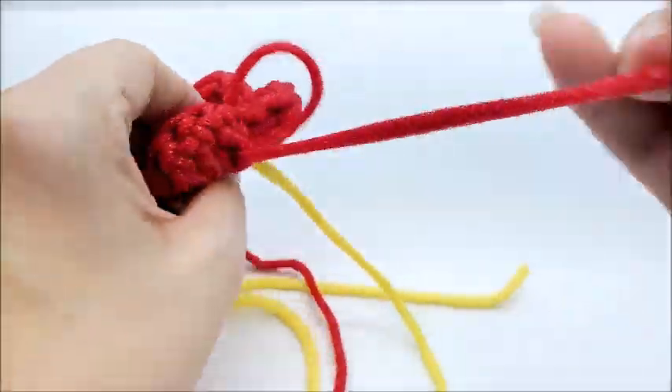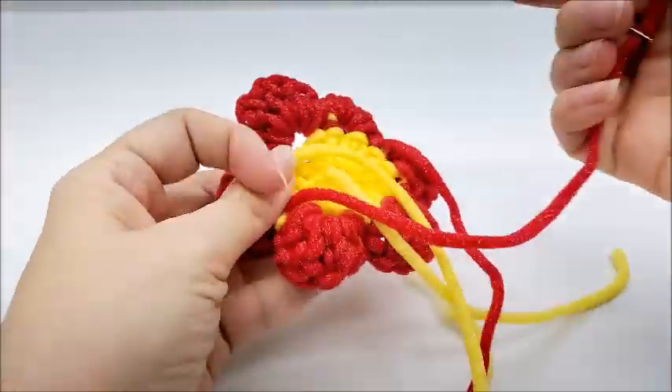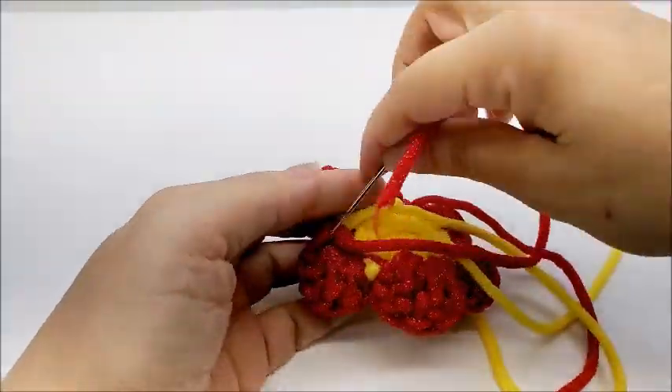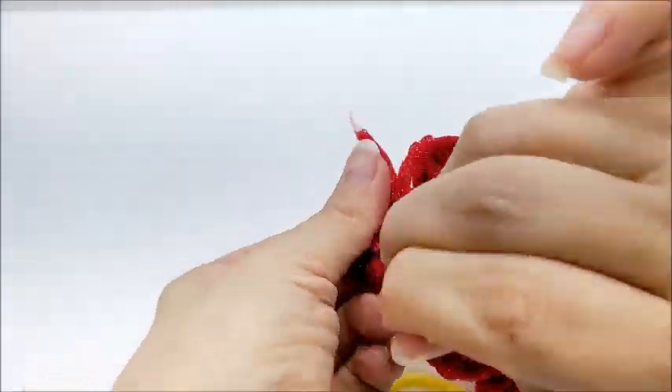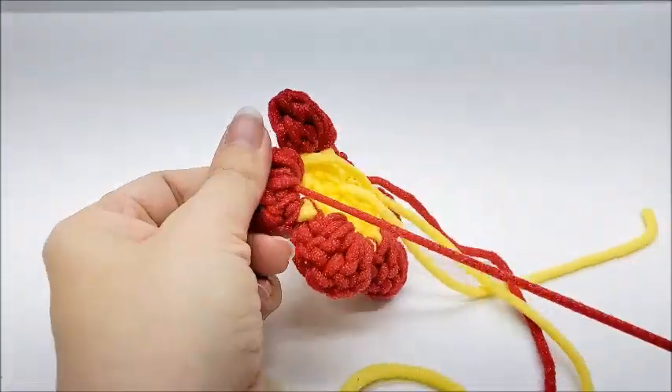Now I'm just hiding my tail of the red. Go back and forth, get all your tails hidden.